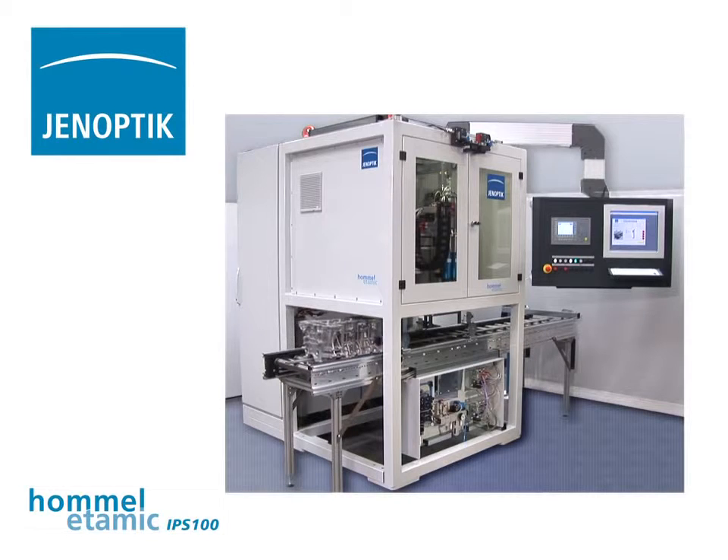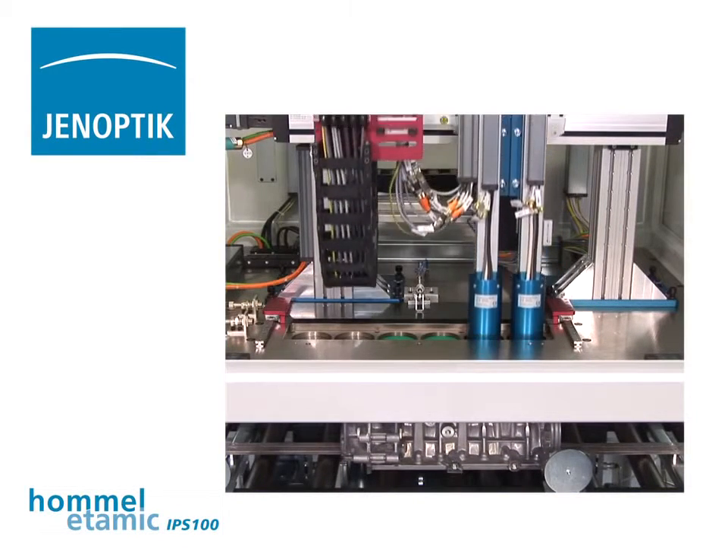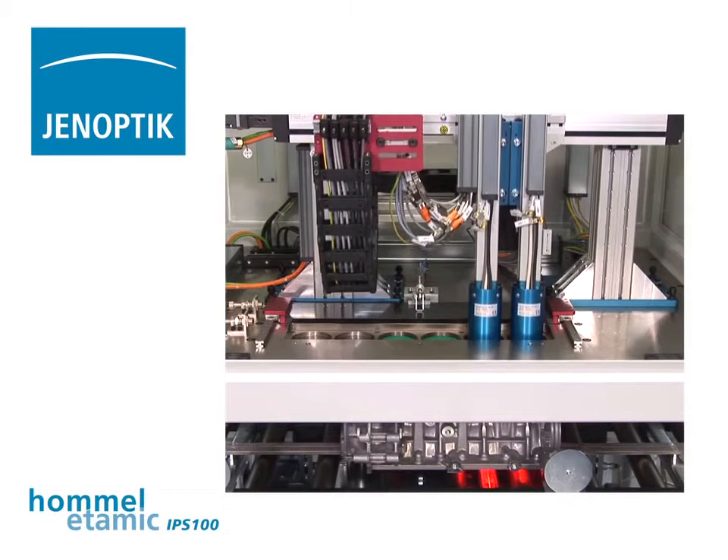In our compact inspection systems, the IPS100 performs a fully automatic inspection of the cylinders of a crankcase. A four-cylinder block is measured in only 35 seconds.